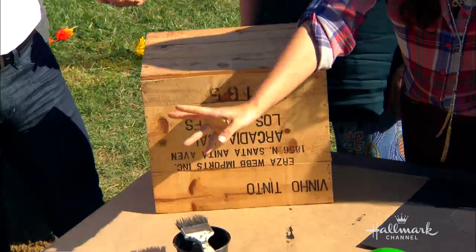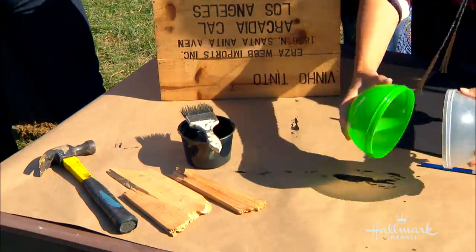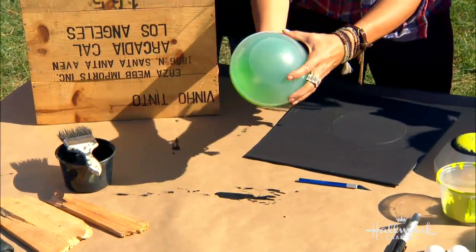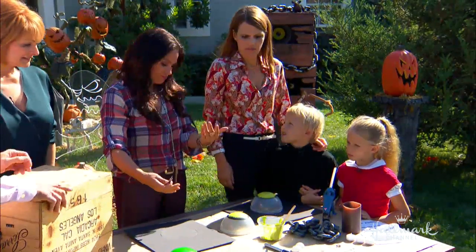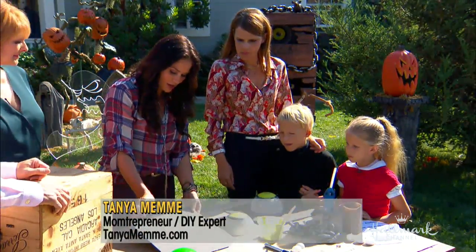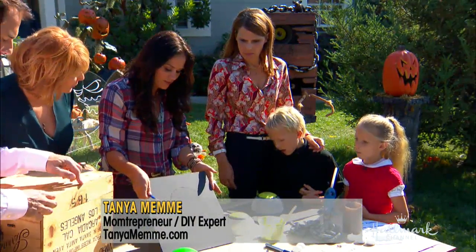So you need your wine crate, some black paint, a hammer. These are for the little eyeballs — they're called little loot balls. They have things like that at the dollar store, craft stores sometimes carry them too. Your X-Acto knife. We need some foam core board.